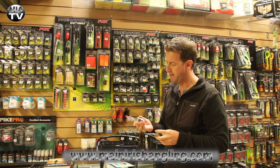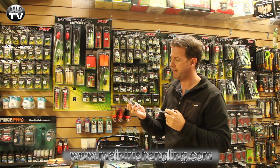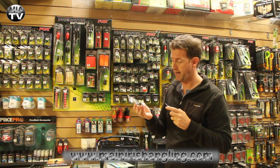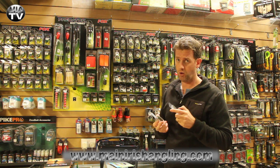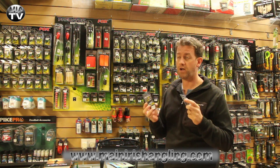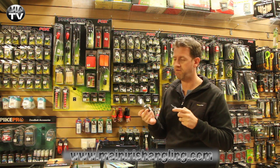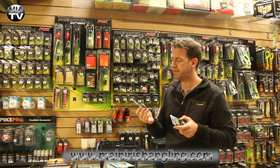I've picked up the Avid Carp braided hook length — the Captive braided hook length. This is 20 pound breaking strain, weedy green in colour. I'm dying to test it out because I've been using some of the Korda braid and whilst strength-wise it's been impressive and I've caught a number of decent fish on it, it fades the green very, very quickly and that worries me. So I'm going to try this one out and see what I think.